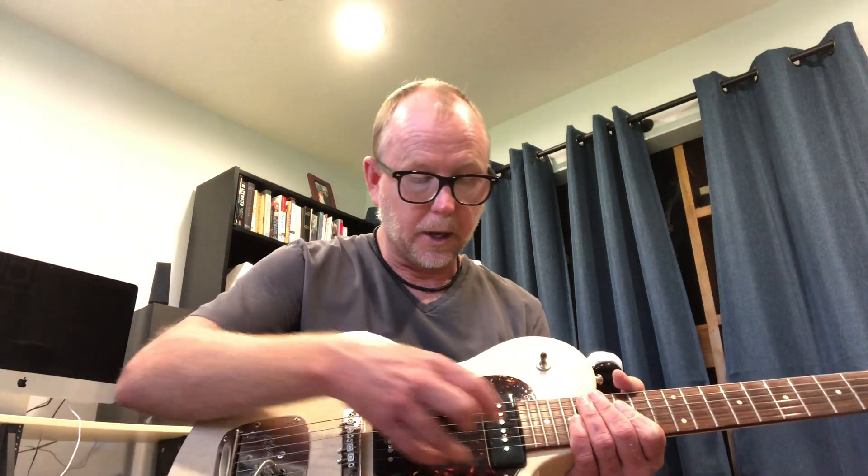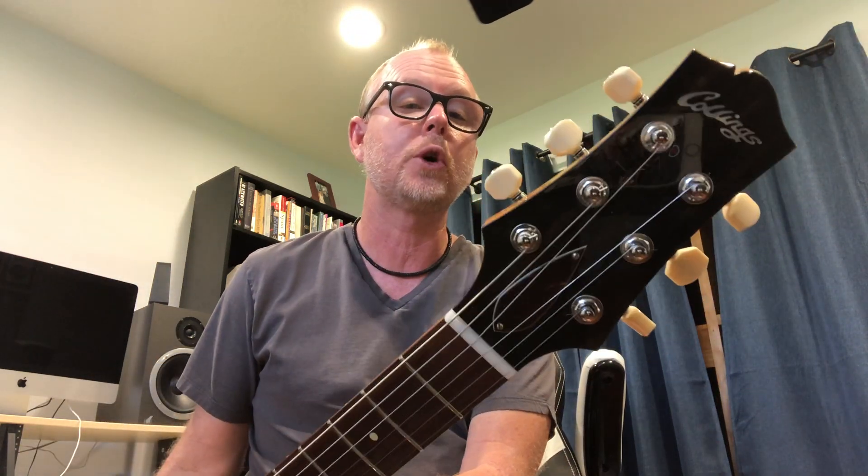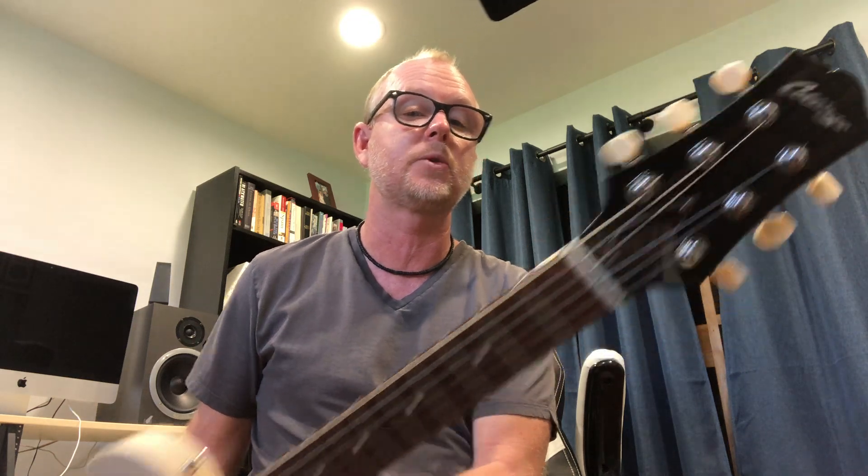This has the Lawler Alnico Pole P90s, and it also has a Mastery Jazzmaster bridge, which is a great tremolo — I love this thing. It has great Gotoh tuners from Collings with the really cool Iroid buttons, which I love.